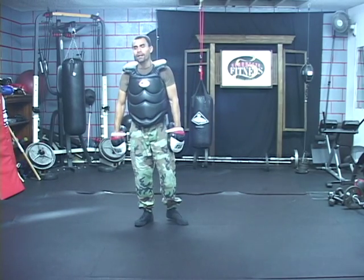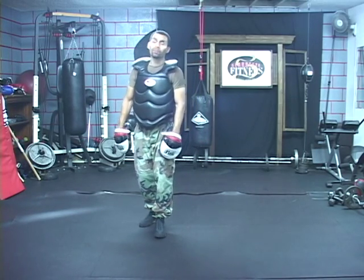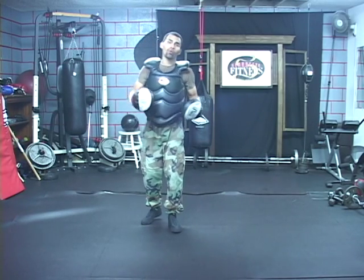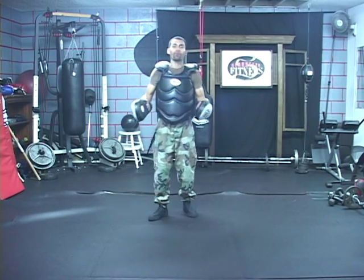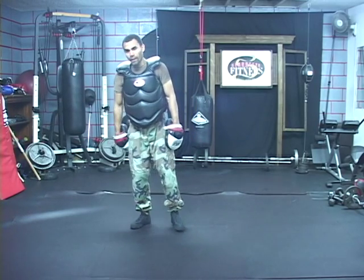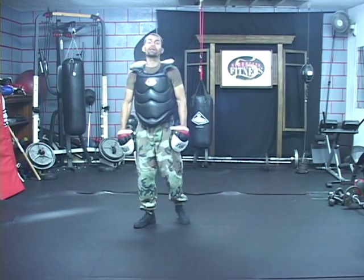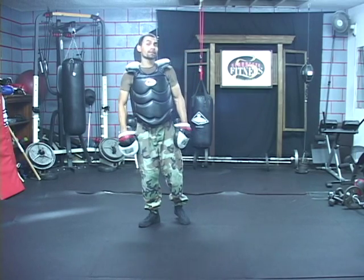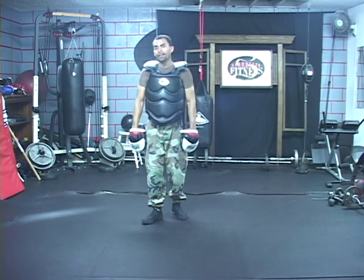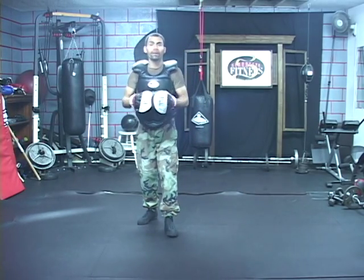Today I am going to demonstrate, with a few of my students, some slope work you can do in order to position yourself around both orthodox or southpaw fighters — both you being orthodox or southpaw. I'll demonstrate how to deal with both fighters using footwork to position yourself, dictate range, control distance, and set yourself up for a good shot.